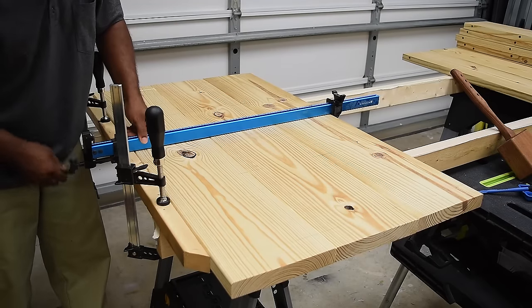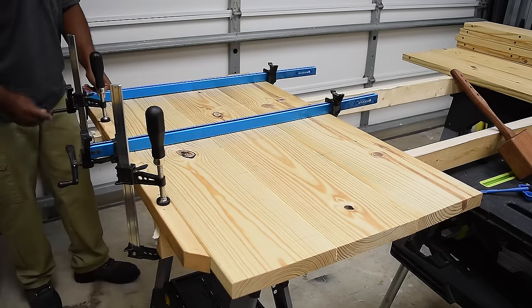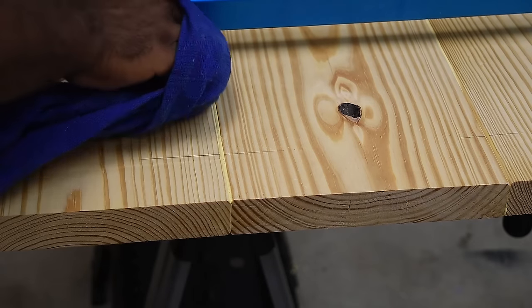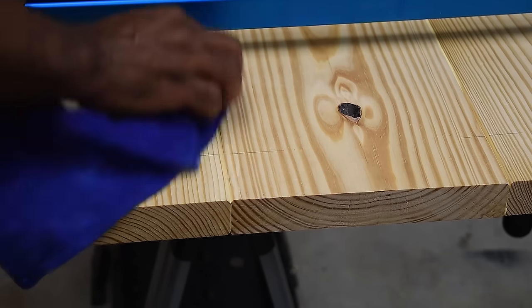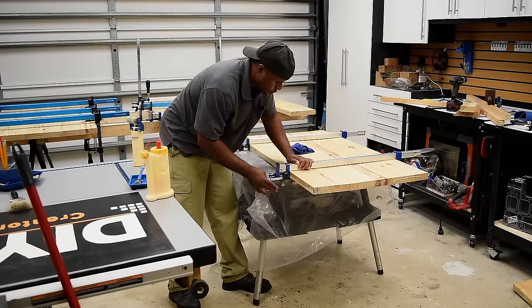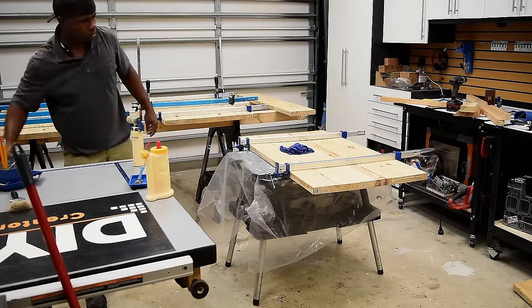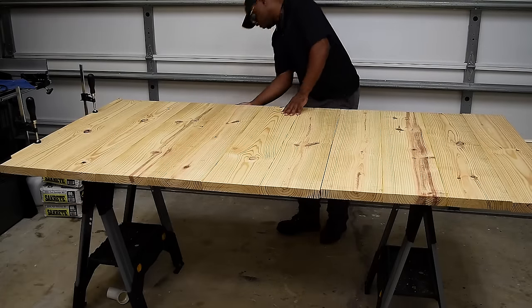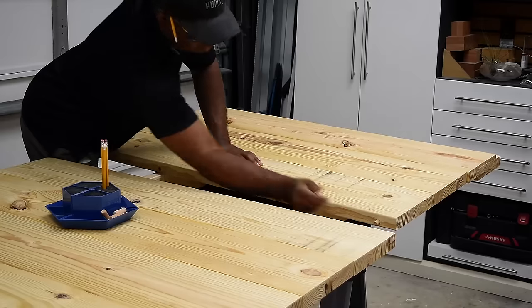I'm only going to glue three panels at a time because that seems manageable, then later I'll glue those panels together. After applying clamps, take a wet rag to remove all the glue squeeze-out. I'm clamping down the final panel just to make sure everything is as straight as possible. After allowing the glue to dry I can come back and put the panels together.